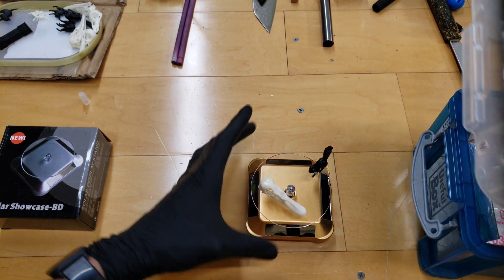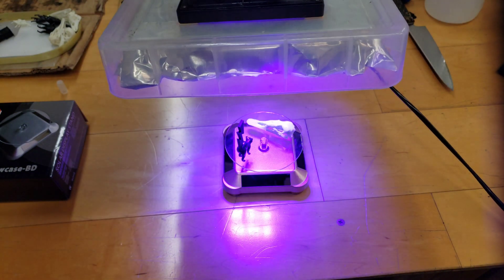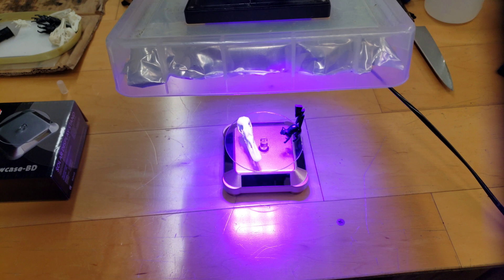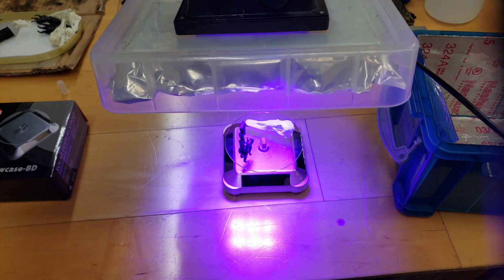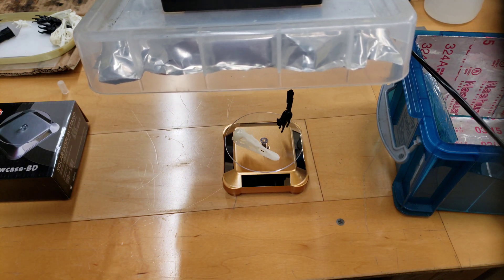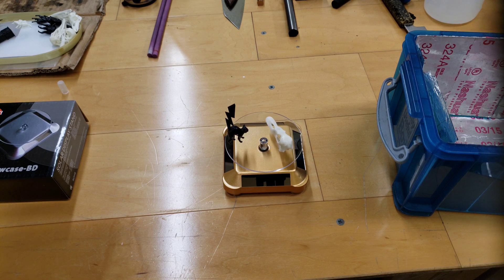Does the rotation speed up when you shine the UV light at it? There must be some kind of capacitor or something that holds a charge for a little bit of time, because it takes some time to slow down.